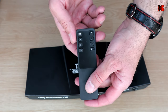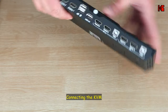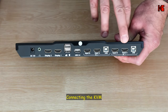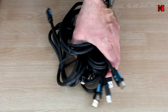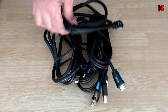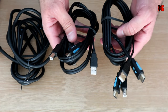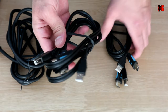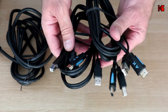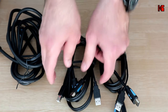The remote control has buttons to switch between PC1 and PC2. Now let me show you the cables provided with the KVM. You get two plain HDMI cables and two HDMI cables that are coupled with a USB cable.